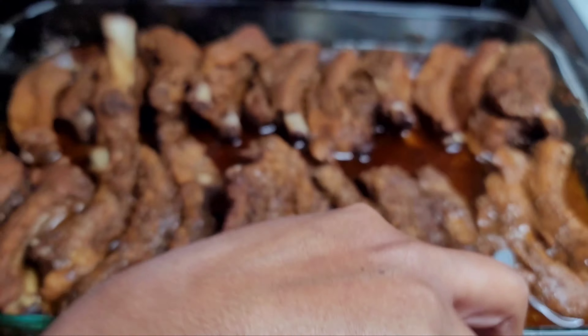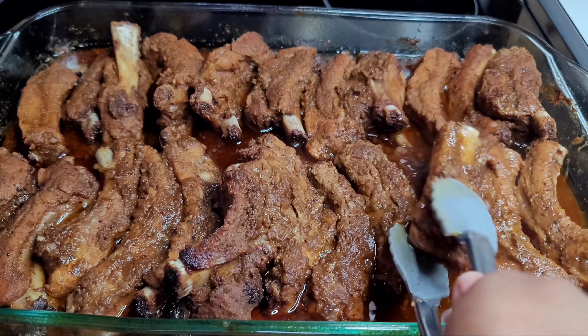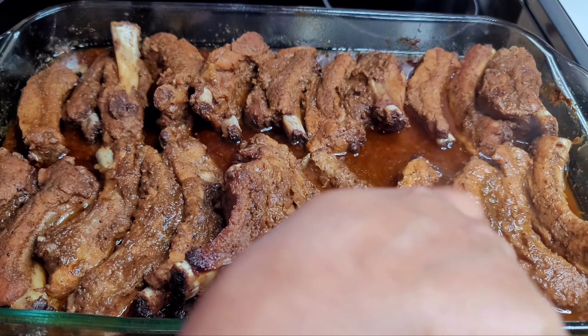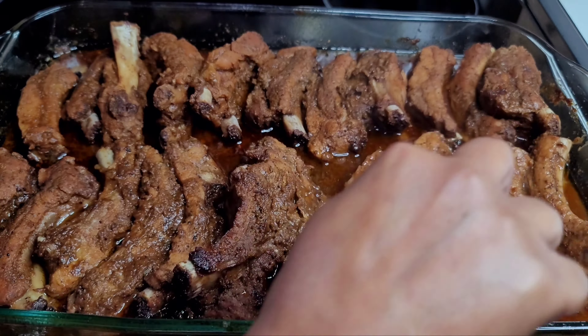After about one hour, we'll give the ribs a flip just to make sure they're being cooked nicely in that sauce on both sides. Then we'll place them back into the oven for about 30 more minutes.